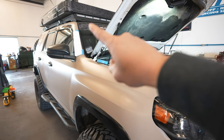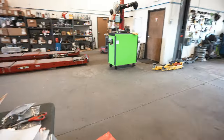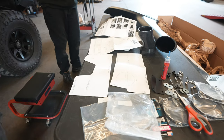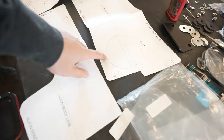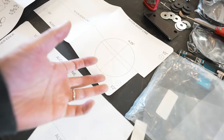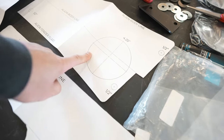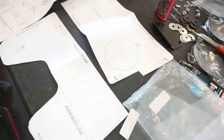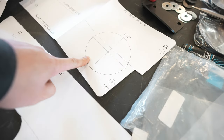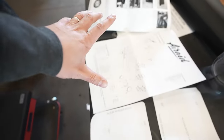We've got part of the template taped up — it's a three-piece template that you tape together, which isn't too bad. Then you drill, and the nice part is the hole you need is circular, so you can use a hole saw. We have the exact size, so cutting is going to be super easy. A lot of people use a Sawzall, but that's not very clean — a hole saw makes a nice perfect circle. Then we'll put some paint on the raw metal so it won't rust. It comes with really nice instructions, so it should be pretty easy.